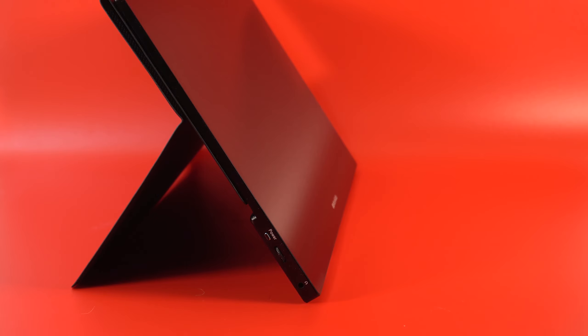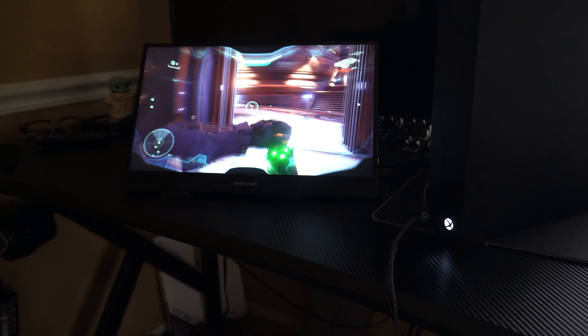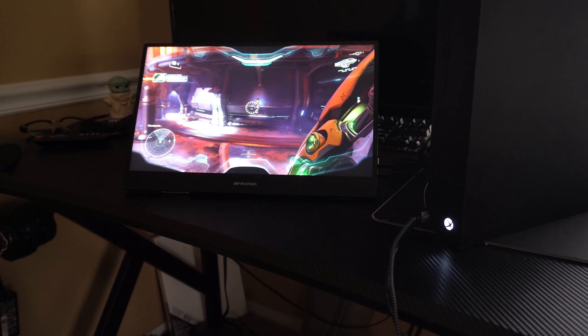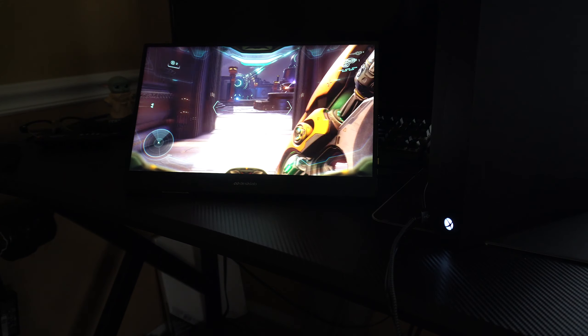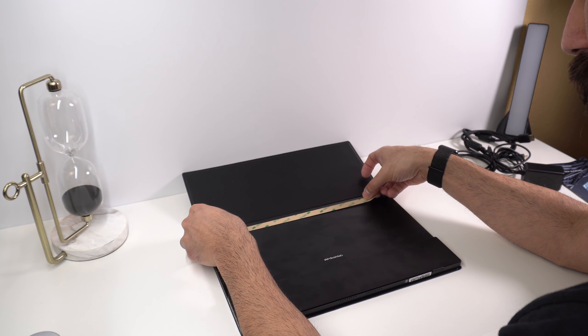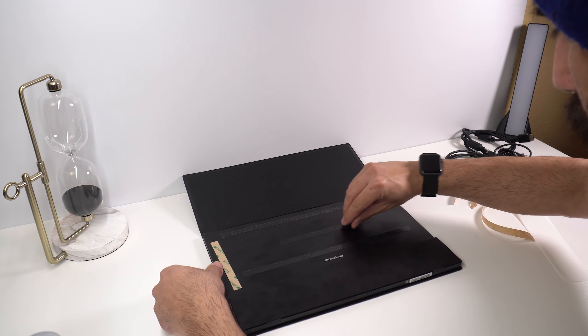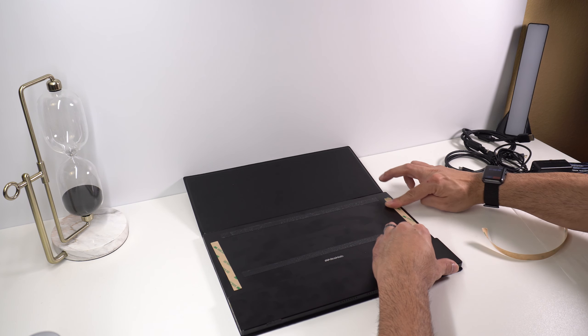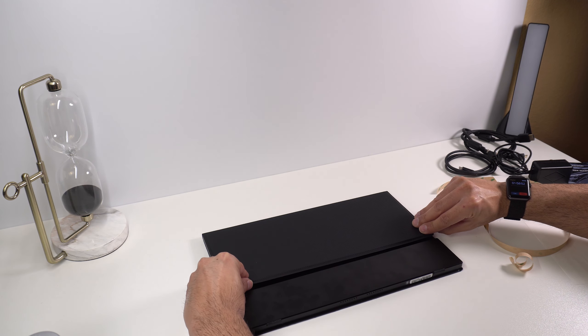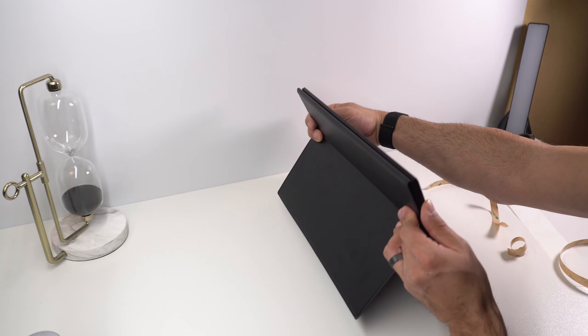Now let's talk about what I don't like. A lot of the things I like unfortunately have a negative counterpart. First is probably the most annoying — the case costs $50 and feels like it cost $1 to make. It works fine, but you have to tape it to the back of the monitor. It's also already showing signs of wear and tear on the edge you prop it up on, and it's only been a little over a week.